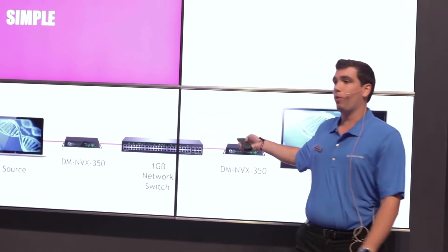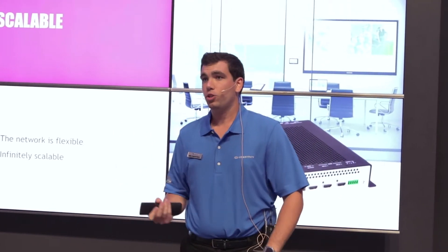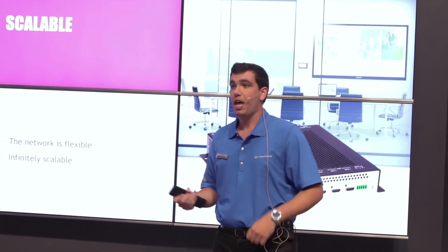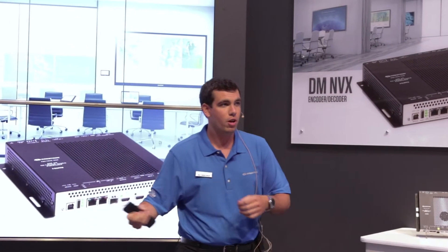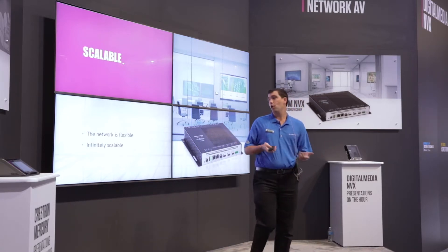Since we're on the network, this can be scaled. Because the network is flexible, I can infinitely scale my devices. I no longer have just one input and one output — I can have many transmitters or many receivers. If I only have two transmitters, all I need is two transmitters. If I have 100 receivers, all I need is 100 receivers. That's the beauty of a network switch — it's a port. Since the device can do either, it can be made to transmit or receive.